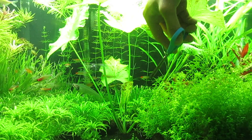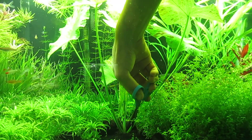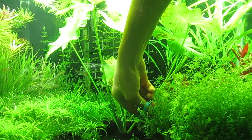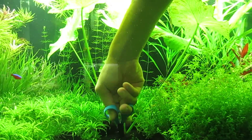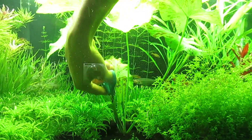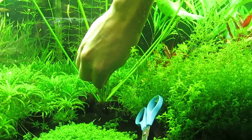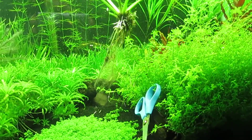The first thing I'm going to do is try to remove this green tiger lotus. I do this by sticking in my scissors and start trimming the roots under the ground, going around this plant. I'm going to remove this plant out and slowly take out this green tiger lotus.